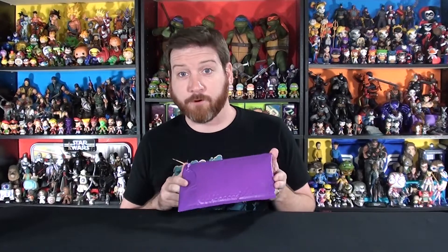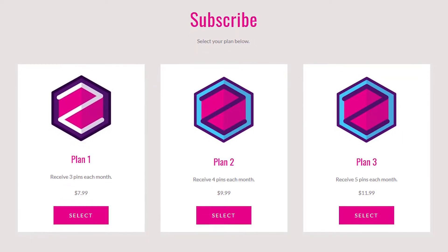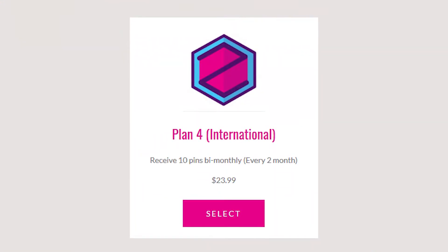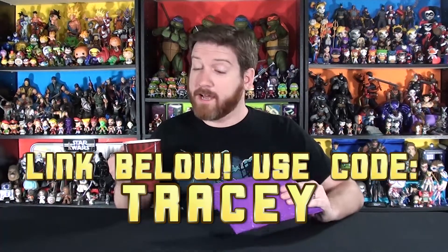It's at a very affordable price. They do offer multiple tiers: a 3-pin service for $7.99 a month, a 4-pin service for $9.99, or a 5-pin service for $11.99. If you're international, this is a great way to save on shipping — you can do a bi-monthly pin for $23.99. I'm on about two Rockstars and two full pots of coffee today, so let's open this up and look at some pins!